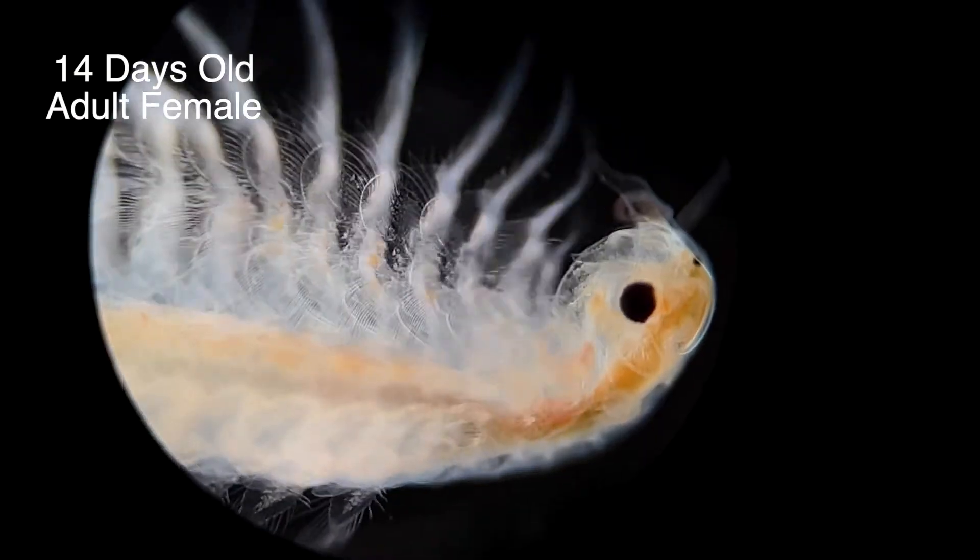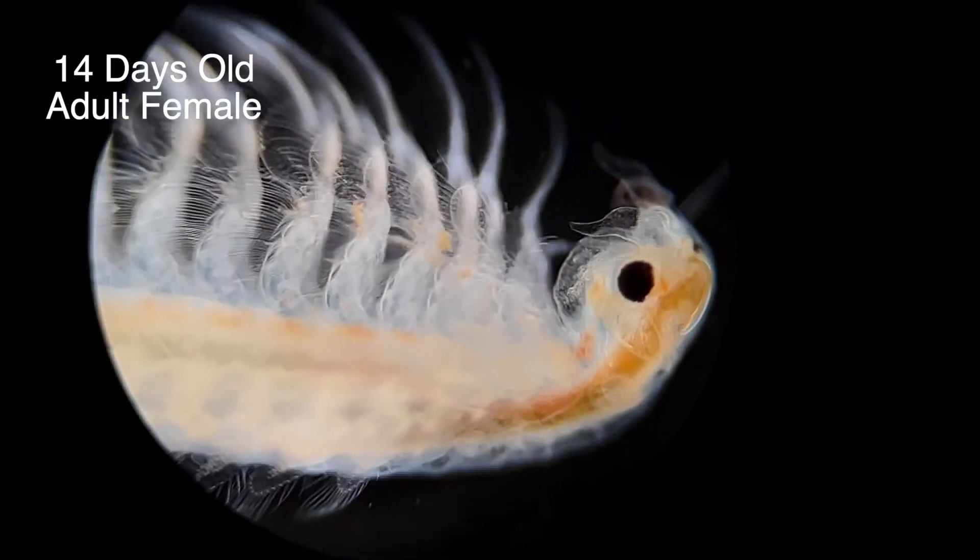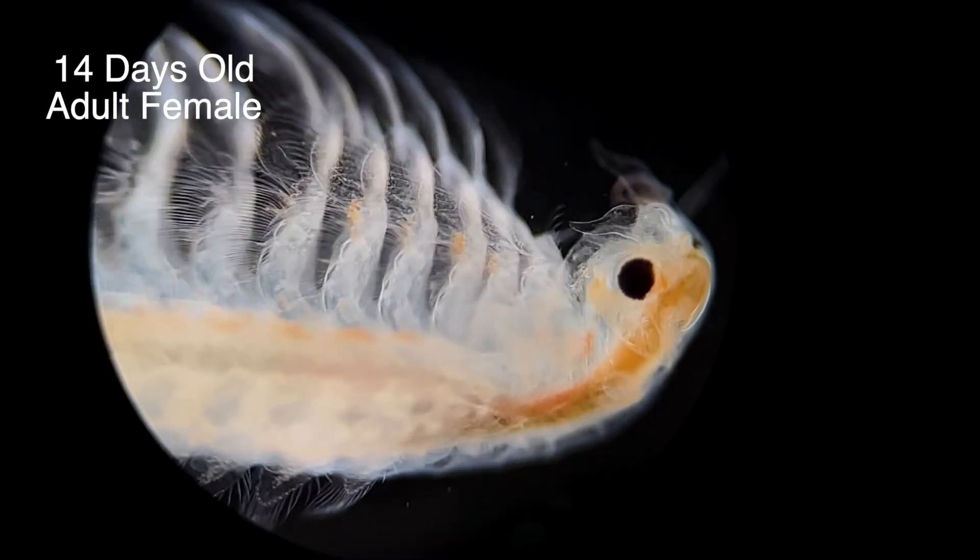Adult females become very long — in fact they're the larger of the two sexes. The antennae on their head remain small though and simply have a sensorial function.